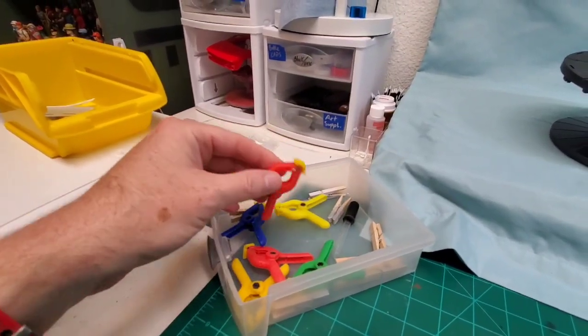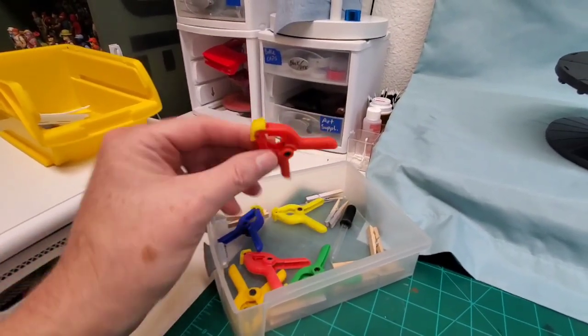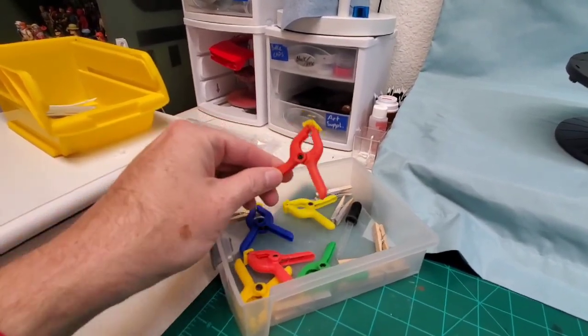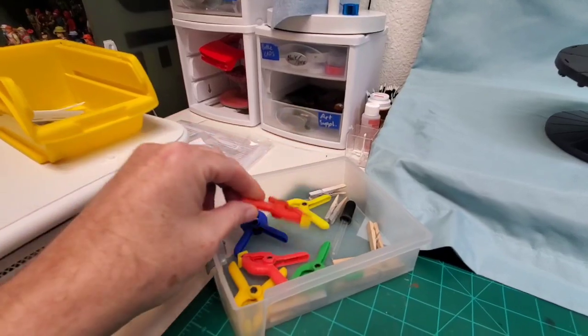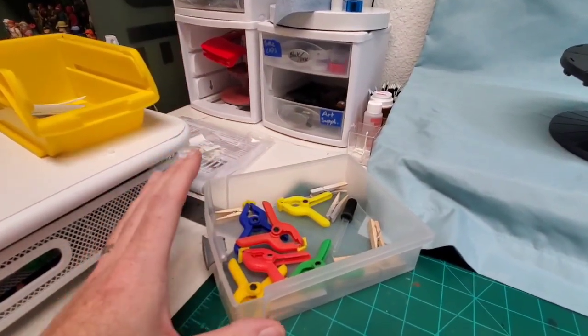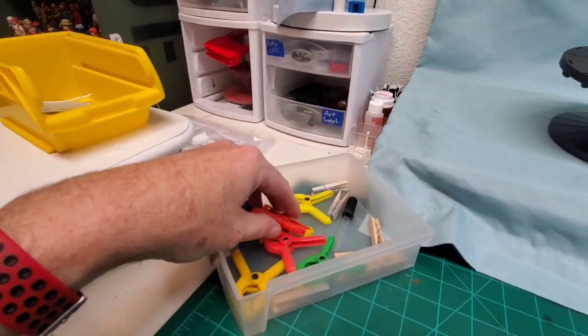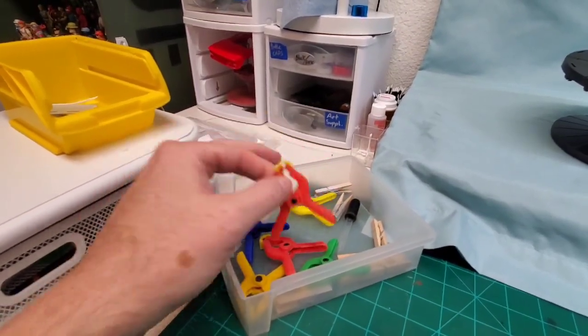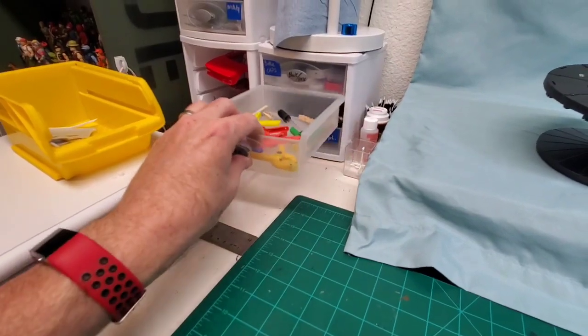I'm a little light on clamps right now because some project somewhere has most of them. But these little plastic ones we get at Harbor Freight for just a few bucks. When I first got them I didn't think they were very effective, but now I've learned how to use them and they're actually very effective and really nice to use.